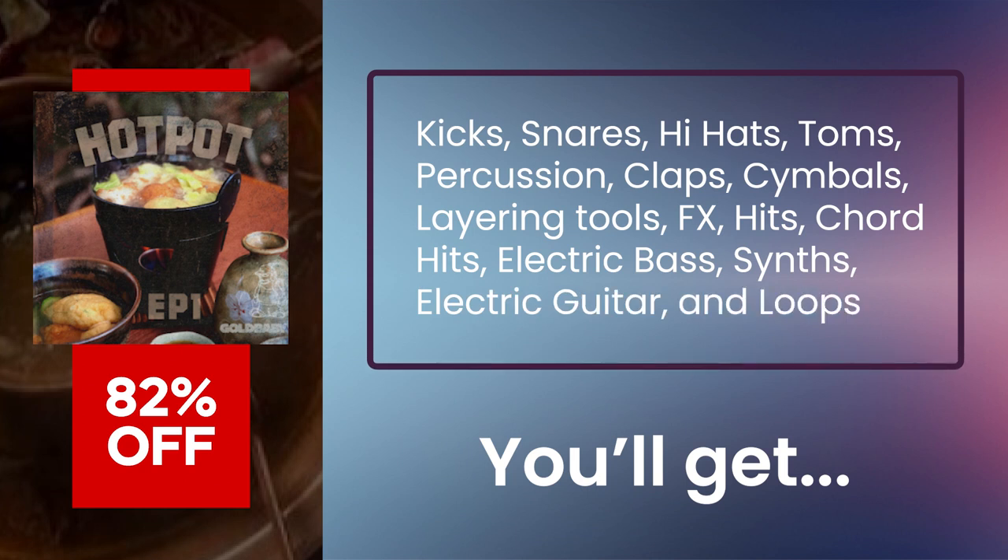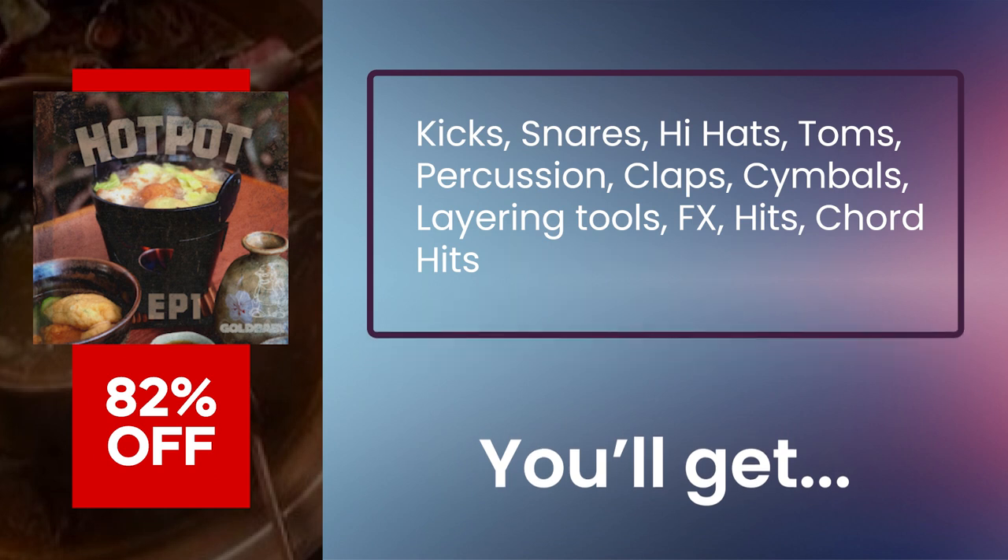including kicks, snares, hi-hats, toms, percussion, claps, cymbals, layering tools, effects, hits, chord hits, electric bass, synths, electric guitar, and various rex and wave loops.